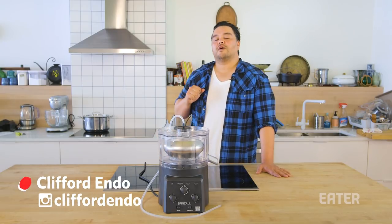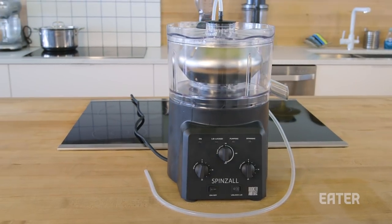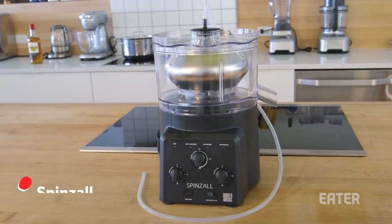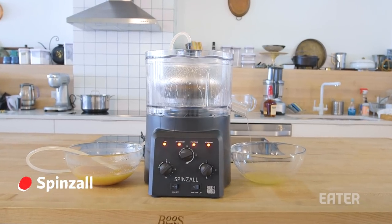Hello ladies and gents, welcome back. We are here today with something very special. We have a pre-order release of the SpinZall — it's the first countertop centrifuge made specifically for cooking.